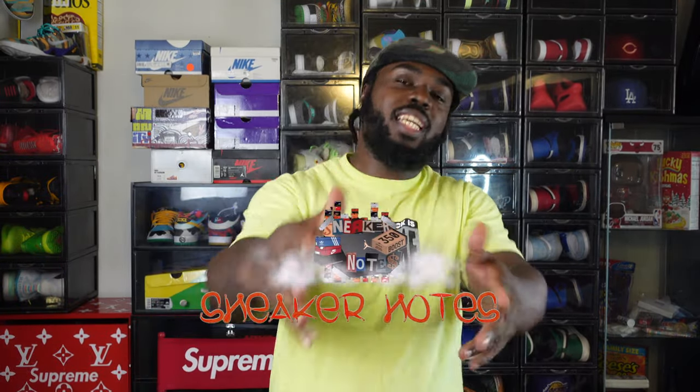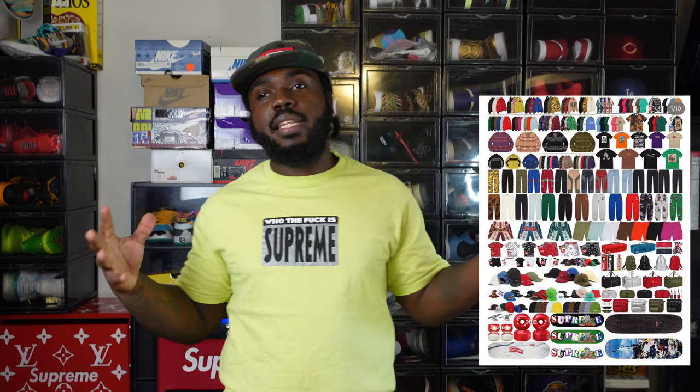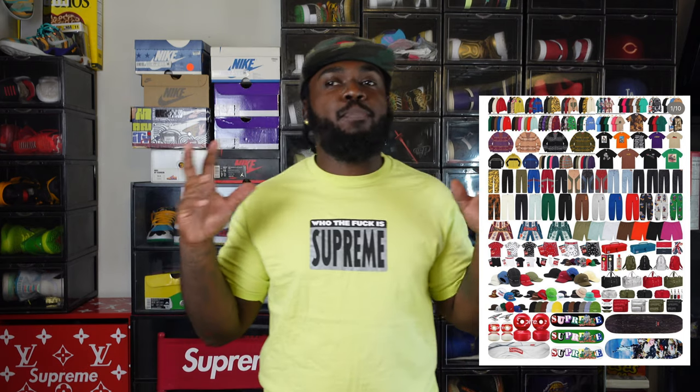What's up family, welcome to another episode of Sneaker Notes, I'm your boy C-Notes. Supreme is finally back — I don't know another company that can just take a four to eight week hiatus and still be popping. If you know about Supreme, week one is usually a lot of stuff but not the hypest of stuff.